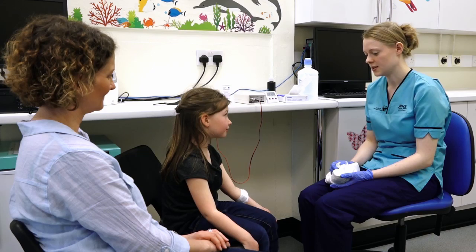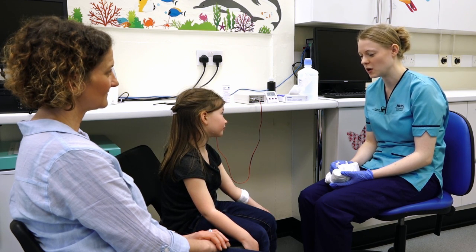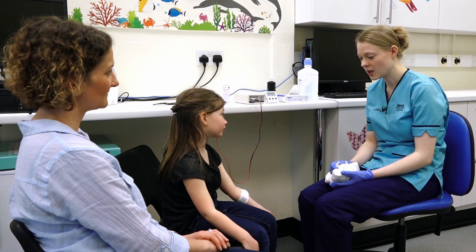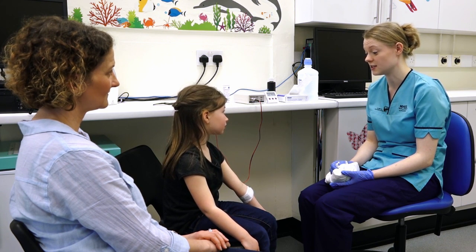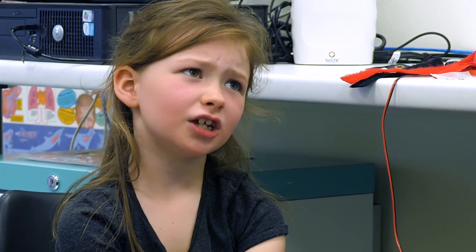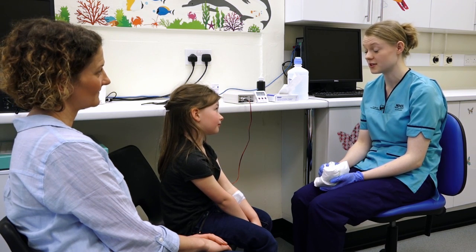How long does it take? It takes about 20 minutes for us to collect your sweat. Sometimes we need to wait a wee bit longer to get a bit more, and sometimes people need to come back another time to have the test done again if we don't get any sweat. Do you do this test on babies or teenagers? Yes, we do it on babies, teenagers, and sometimes grown-ups as well.